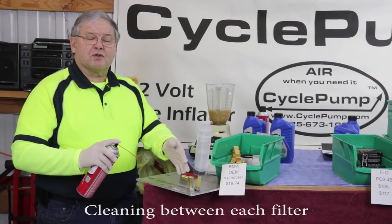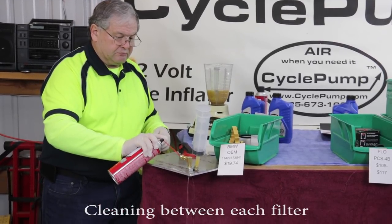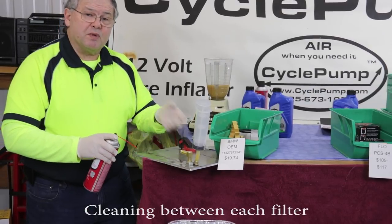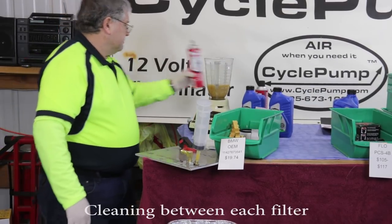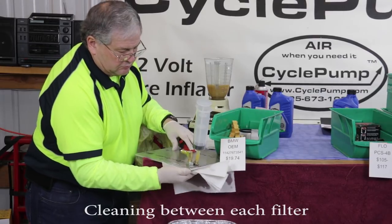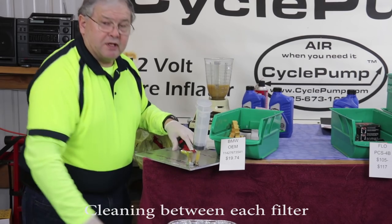Here's our process for cleaning the manifold every time we change the filter. We use brake cleaner, spray it into the exit manifold, and clear out any contamination that may have been in that pipe so you don't get any false readings. Then we wipe everything off to make sure it's nice and clean, and we're ready for our next filter.